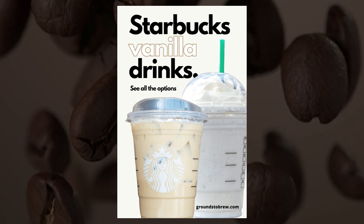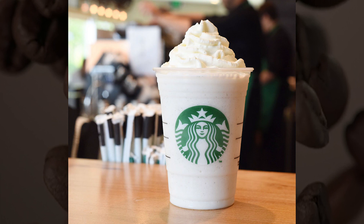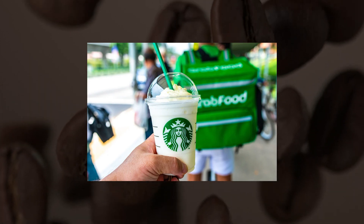Steamed Vanilla Milk: milk plus vanilla syrup. This drink isn't on the menu, but it's easy to order — ask for a tall steamed milk with 1 to 2 pumps of vanilla syrup. If your kid doesn't like vanilla, it can be made with any available syrup, including brown sugar syrup and cinnamon dolce syrup.